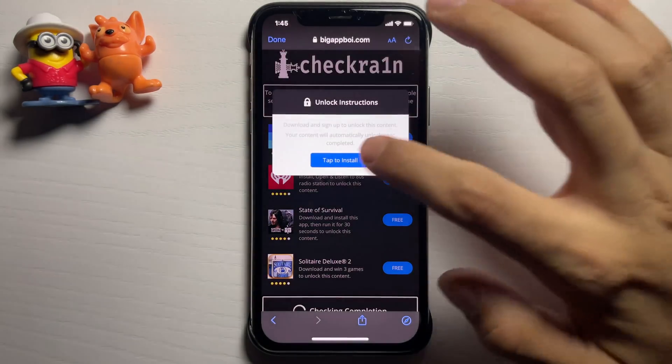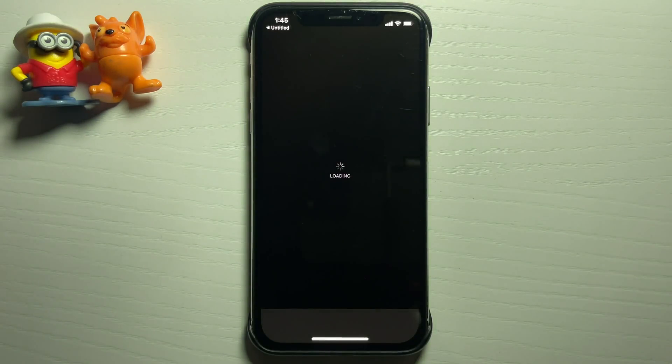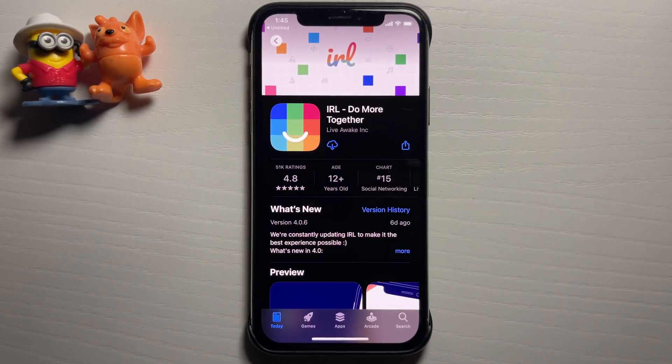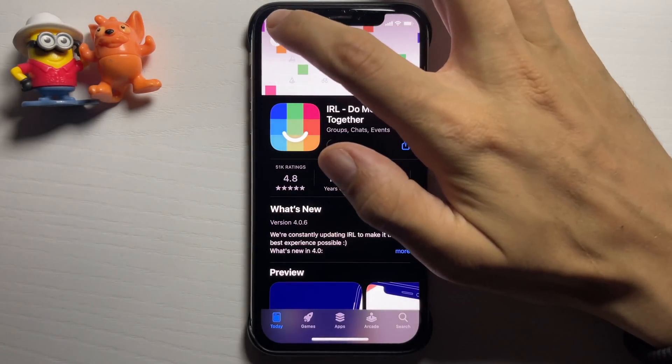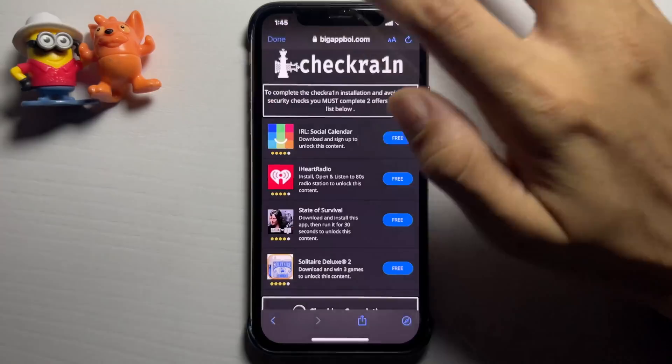I'm going to go for this one — IRL Social Calendar. It's going to take me over to the App Store and I'm going to go ahead and download the app. Almost done. I'm going to go back onto the page and give it a second to finish downloading.